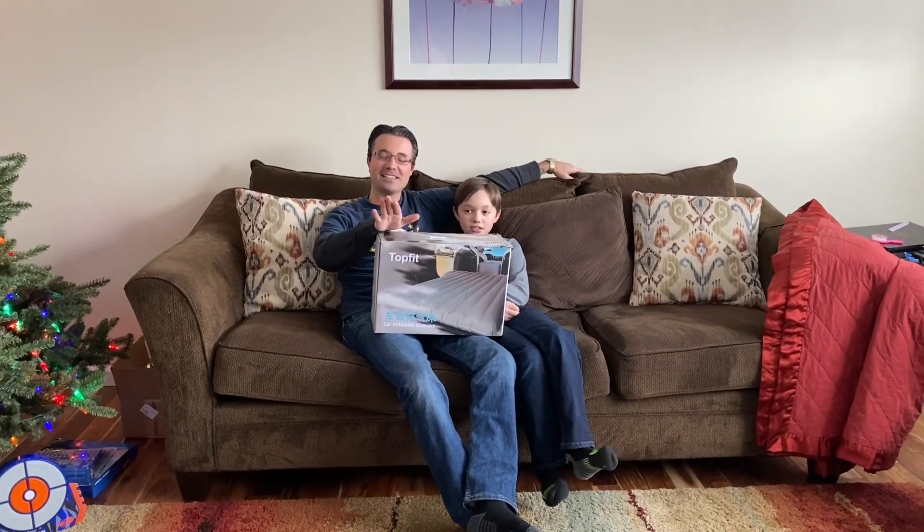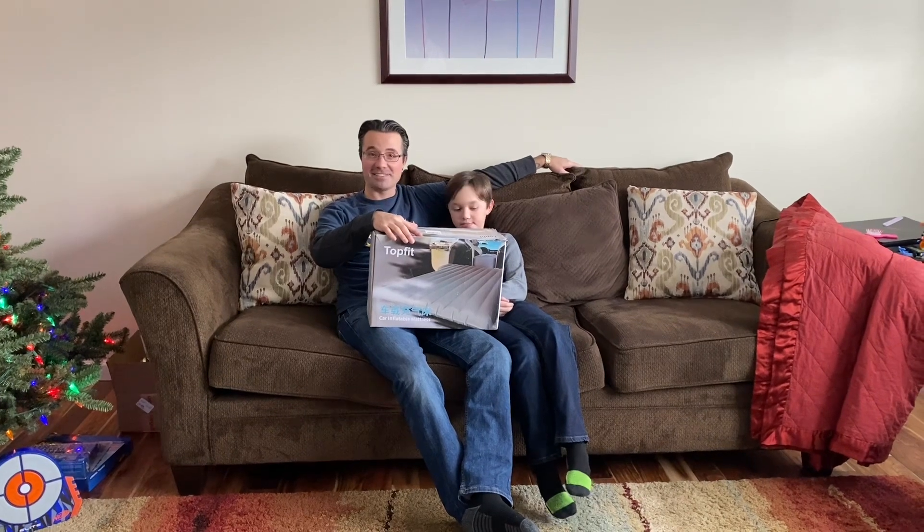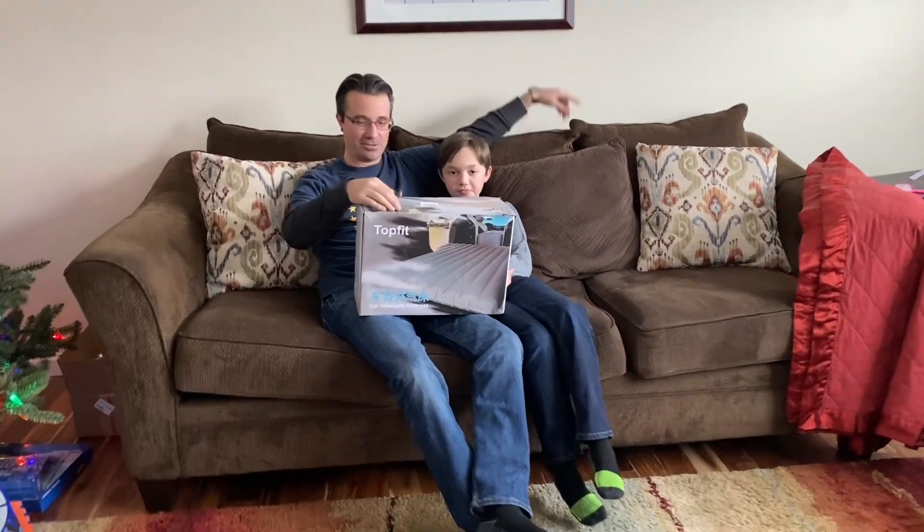Hey guys, welcome back. We got an air mattress for our Model X so we can camp in our Tesla. We're pretty excited and we're going to open it up and show it to you.